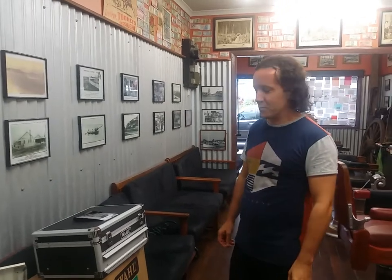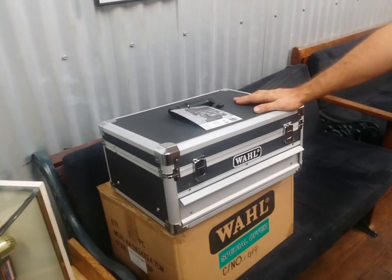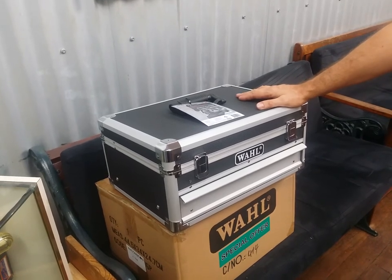Hi, Ronnie from Barbecue. How are you going? Just going to have a little look at WAL's latest creation, the WAL Ultimate Barber Toolkit. This really is an awesome idea for somebody who's either taking up the trade or somebody who's been in the industry for a little while and wants to upgrade their tools.